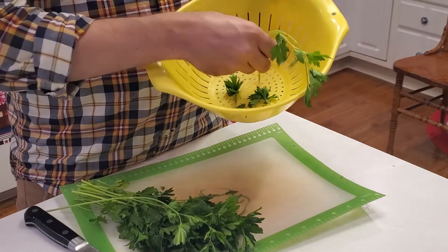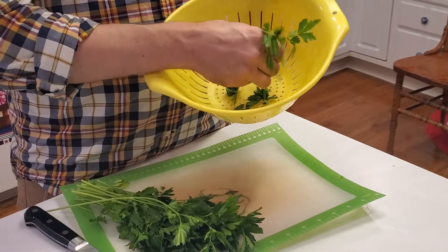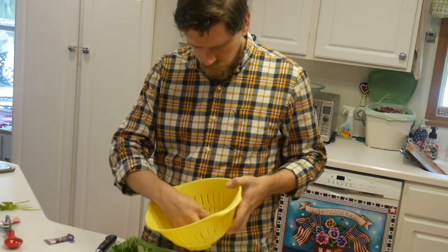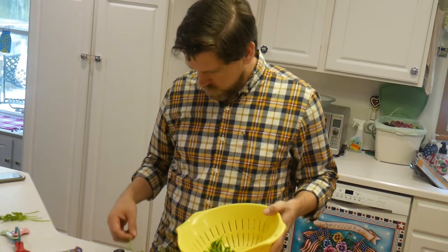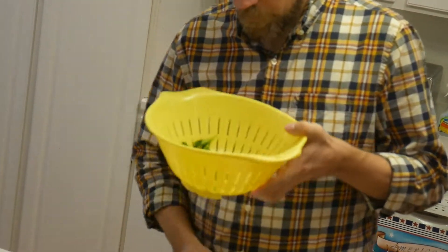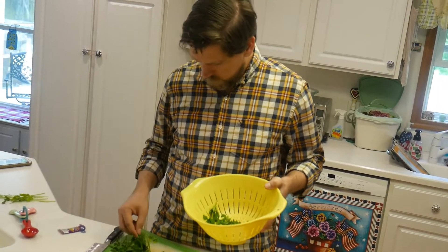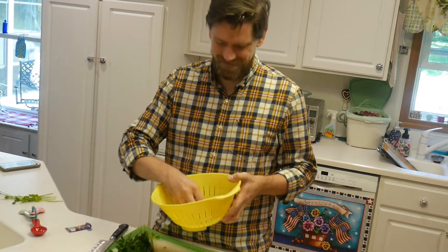From there, once you're finished with that, you're going to take the leaves out and chop them up to whatever size you need. If you're just looking for the leaves, you're done. If you're looking for chopped herbs, go ahead and chop those after you finish this step.